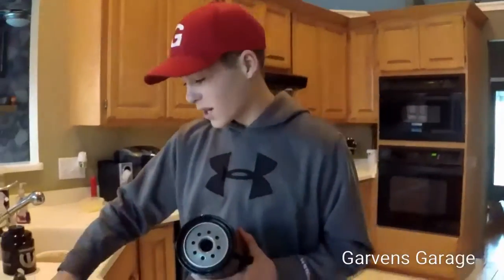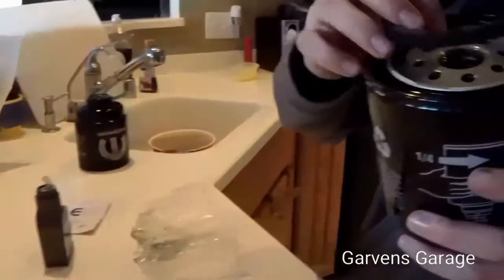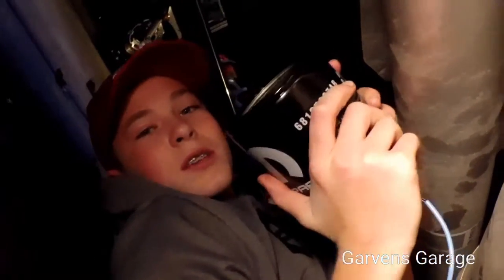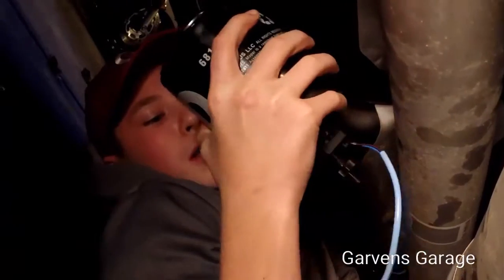After you put the o-ring on by oiling it and sitting it on, thread it on as hand-tight as you can, plug it in, and you're good. Now I'm going to screw this on as tight as I can hand-tight and then plug it in.